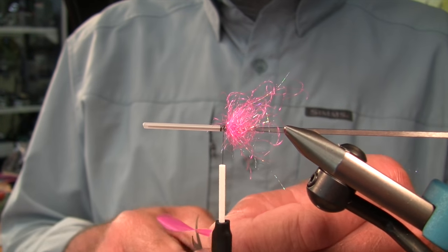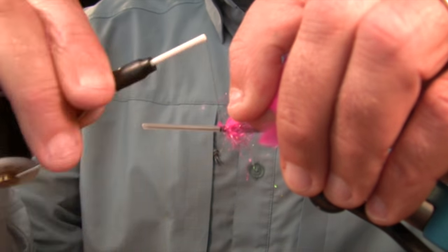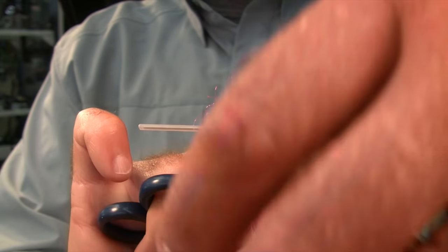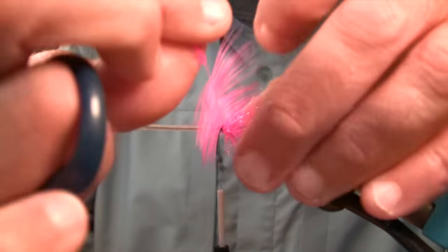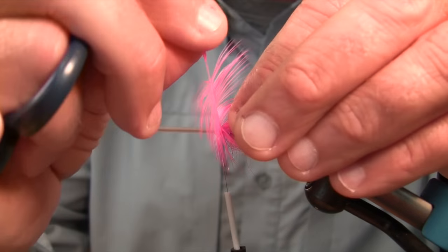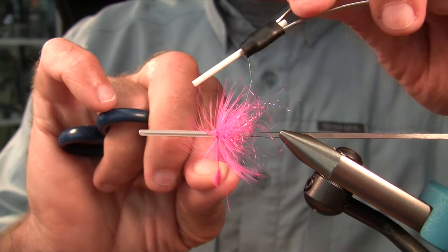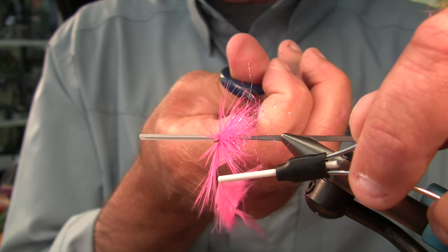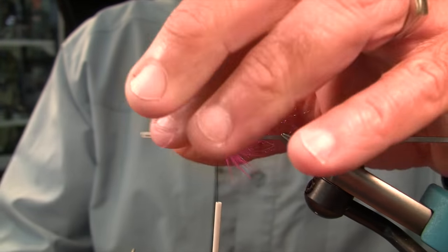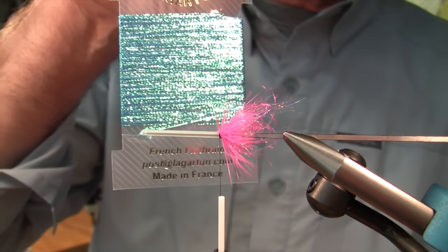If you look on YouTube at flies — by the way, this is a Mets hen hackle, soft hackle. This fly is something I call a micro intruder. Turns out there's a gentleman down in California who fishes the Klamath a lot. He has developed a fly pattern that he calls a micro intruder. It looks nothing like this, but it's a very effective fly. My point is that just because I define a micro intruder in a certain way doesn't mean that's the only way it can be. I'm going to use some Lagerton carded flat braid — fantastic stuff, very slim for the body here.